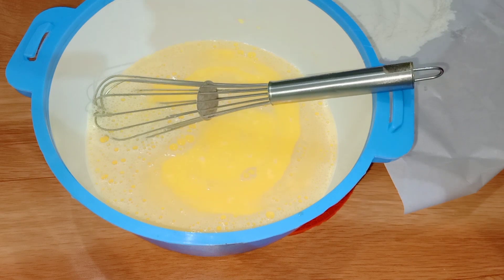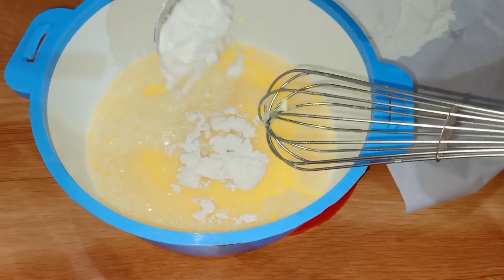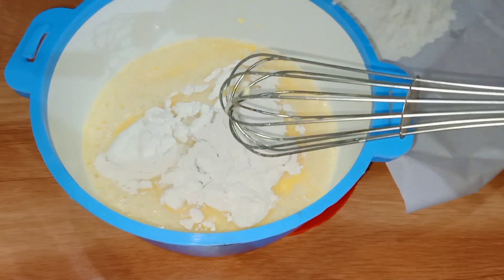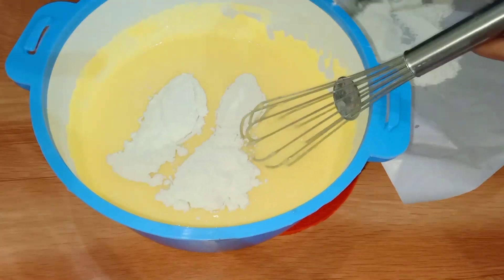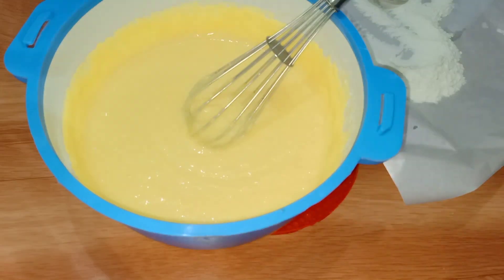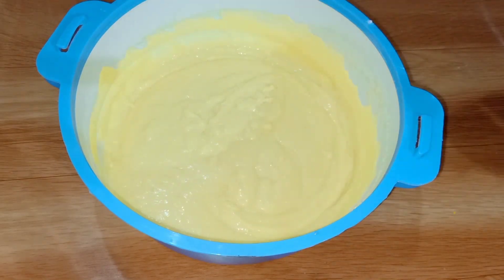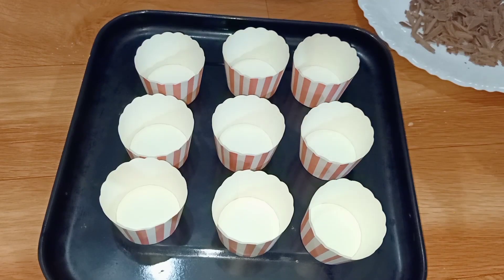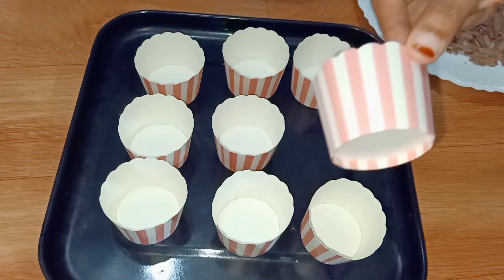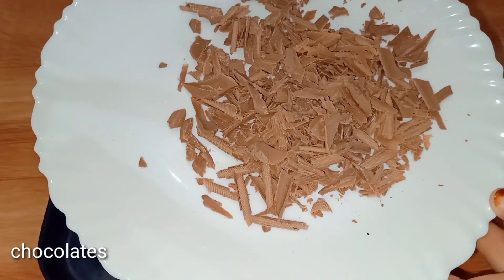Now we are going to fold the dough into a little smaller portion. We will fold it into a small piece, then cut it. You can add muffin cups and a paper liner.